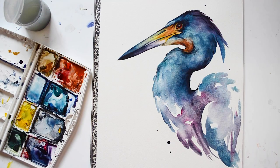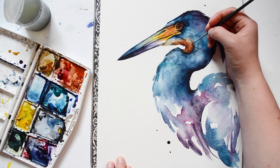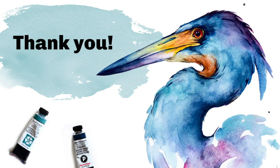A few last details and then this piece is complete. Thank you so much for watching. And for those subscribed to my Patreon, I'll have downloadable drawing templates available for this piece later this week.